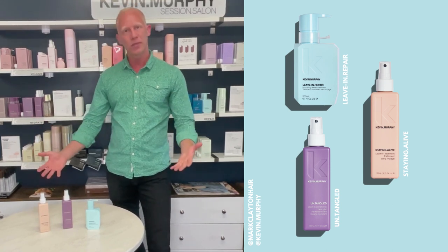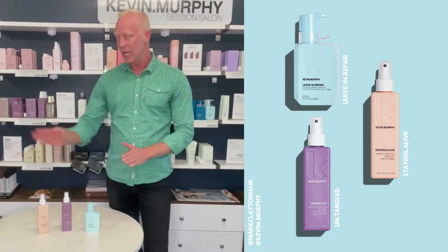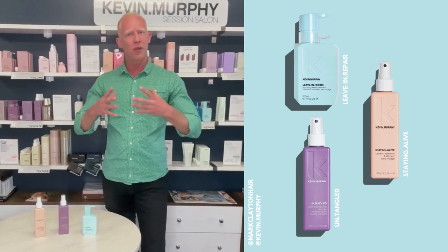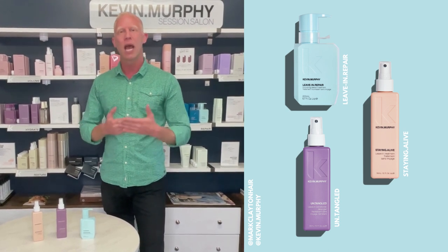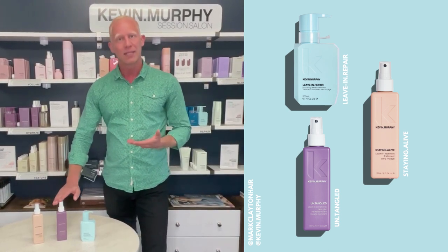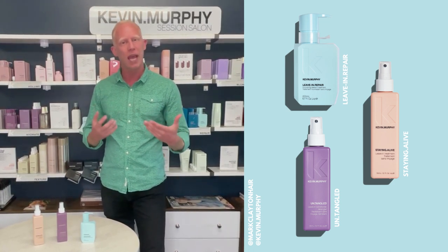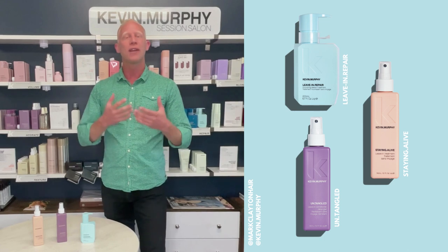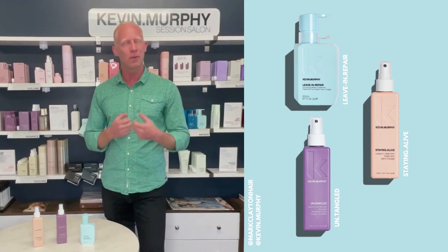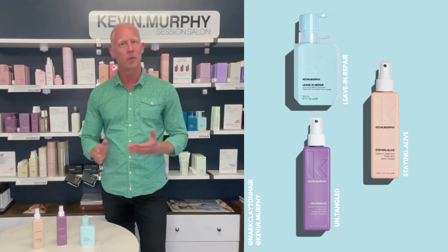So as a recap on the three, we have our two sprays and our pump within the cream. Staying Alive — if I want a bit more thickness, fuller body, a bit more grip as a cutting agent, and to give protection and strength. Untangled — if I want more slip, hydration, softness, and smoothness to the hair. Or if I need something with a little bit more of a protein base, a little richer, with ingredients to help nourish and strengthen, I will use my Leave-In Repair.